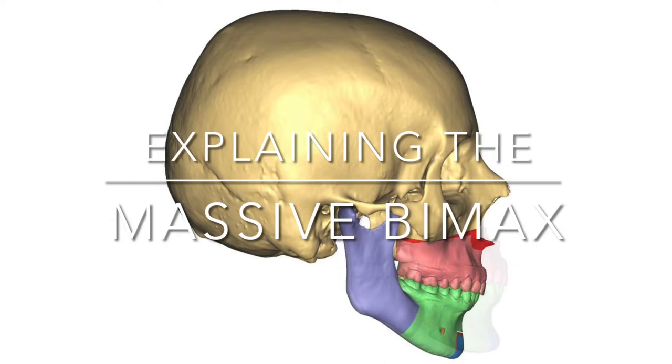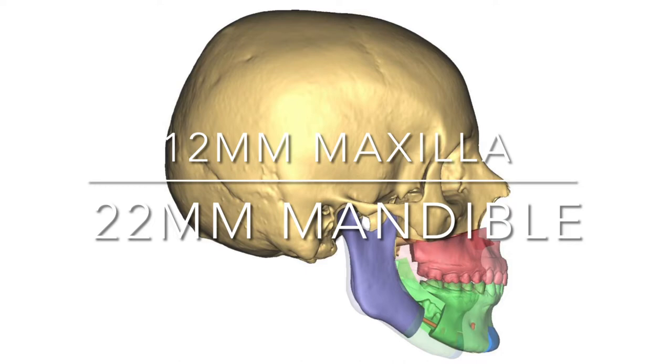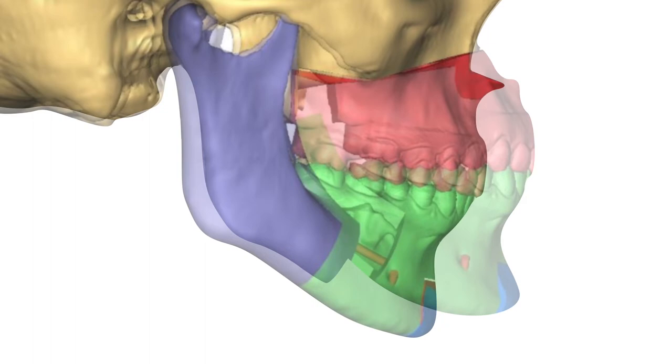This is Melisande and she needs a BIMAX for snoring. This video explains the massive BIMAX advancement with 12 millimeters upstairs and 22 millimeters downstairs, explaining how we do that with complex counterclockwise rotations and an eight-piece 3D jigsaw.